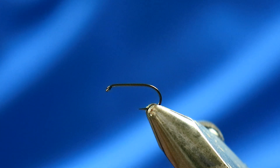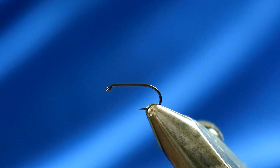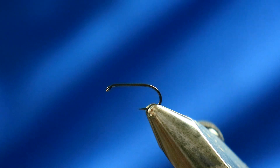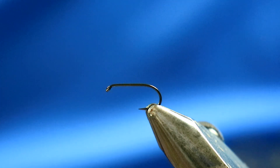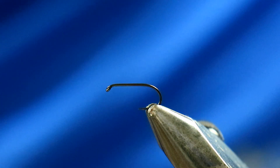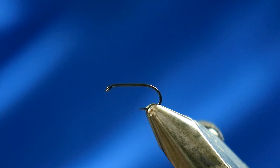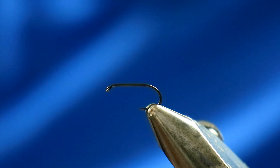Next up is a fly named Gandhi's Flip-Flop. Now it may sound like a bit of a strange name, but I can assure you after you've seen the final result you'll understand why — it is actually appropriately named. It's a very simple but very effective Icelandic dry fly for big brown trout.